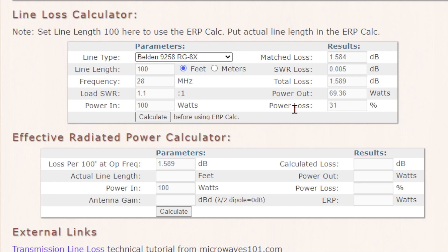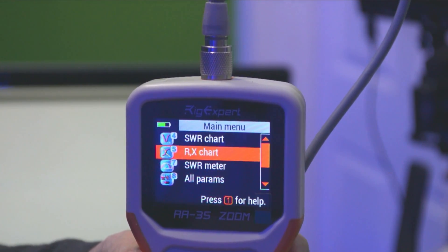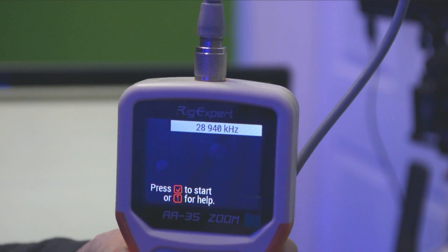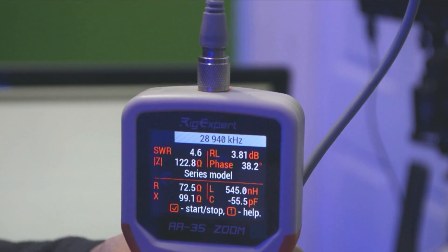You can just imagine how that loss increases as you go up in frequency — probably when we get to 2 meters it would be like a dummy load. Now let's use the Rig Expert AA-35 — I'll short the far end and measure the RG8X. The dummy load measurement showed about 61% efficiency; the Rig Expert says 64%, so somewhere in the range of 61 to 64% efficiency. And that's way too inefficient.